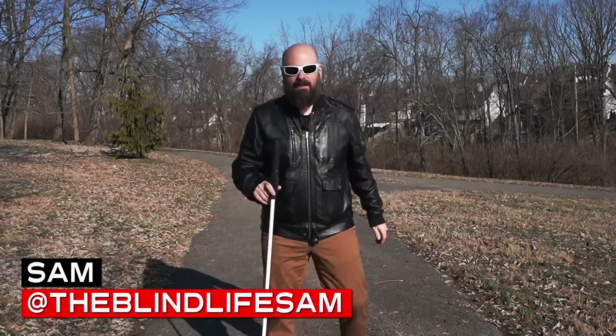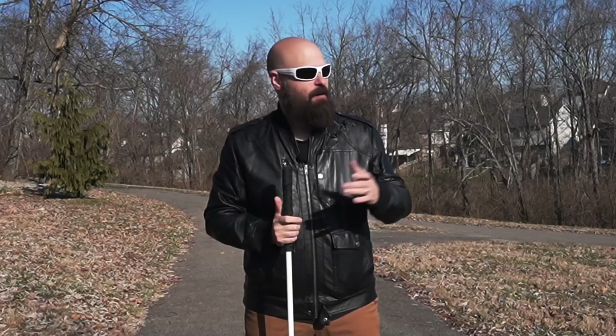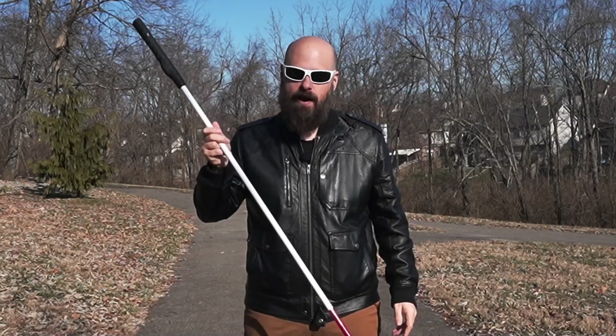Hey guys, it's Sam with The Blind Life. Welcome back to the channel where I help you learn how to live your best blind life. Well, it is a beautiful morning here at the park and if you've watched my channel before, you know what that means. Today we're talking about a brand new cane.